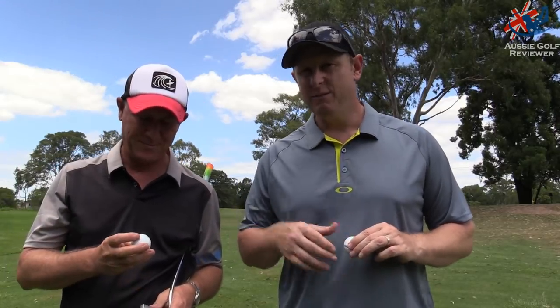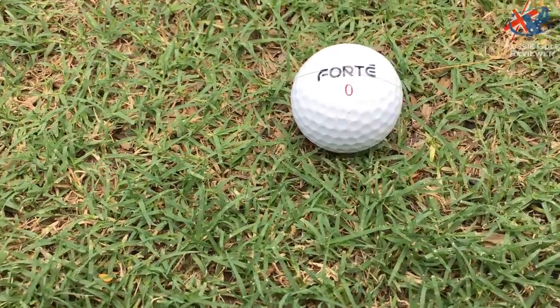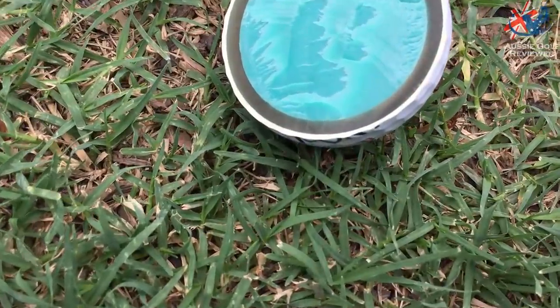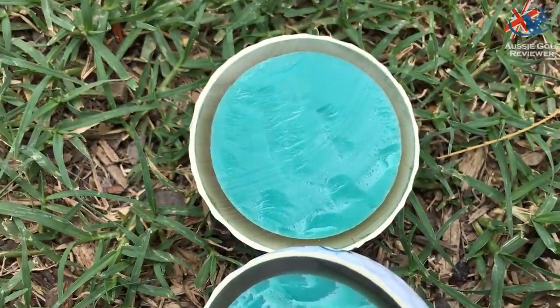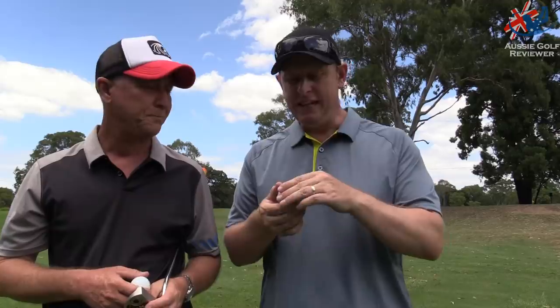Here we are in Virginia Heritage 9 with some golf ball testing. This is the Forte Tour Performance S — their second top of the range golf ball. They've got the Apex 6 Tour Performance S and then a couple of slightly cheaper ones. Just because they're cheaper doesn't mean they're bad — those cheaper ones are basically in that range.